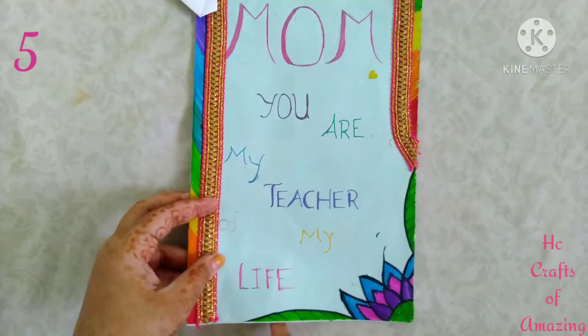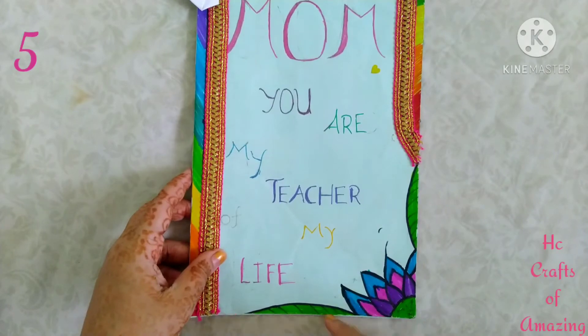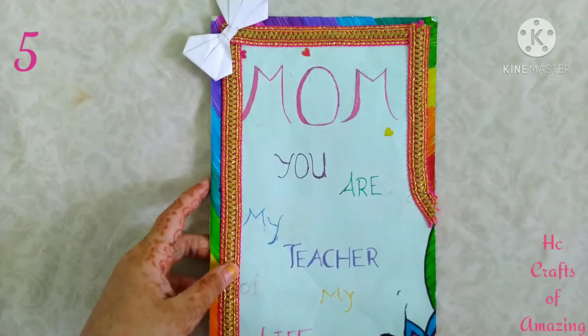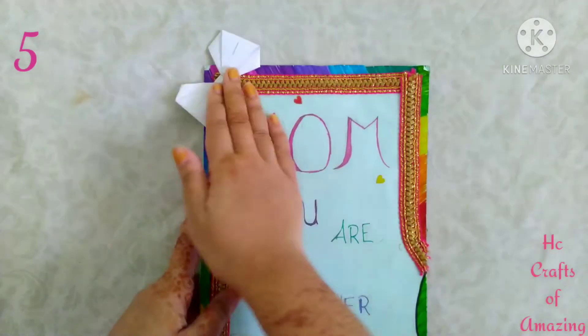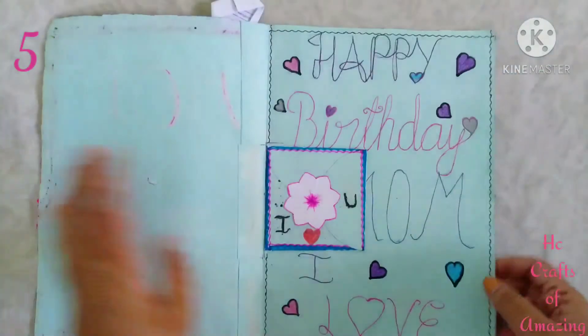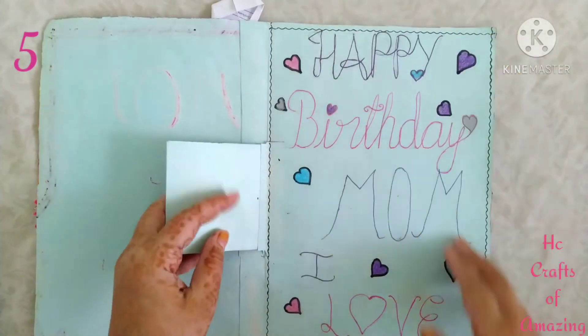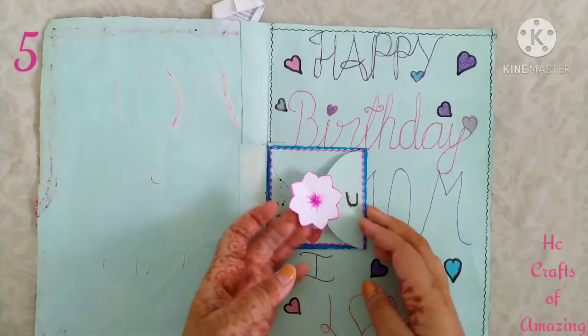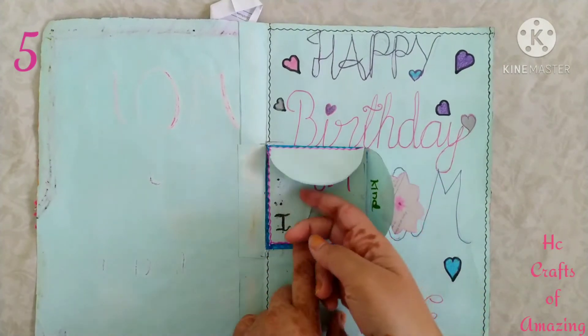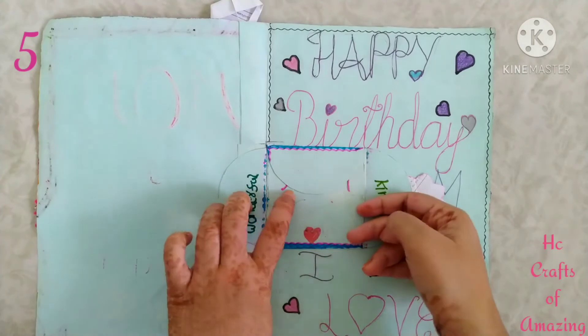I did some design and wrote a message for mom, and gave a bow with paper. I wrote the message over here and I also created a small type of greeting card like this.